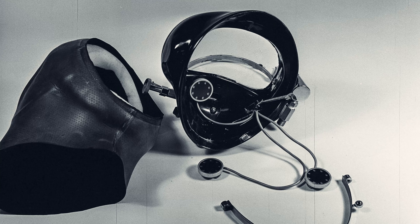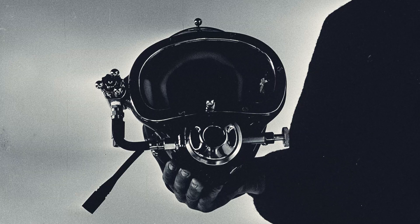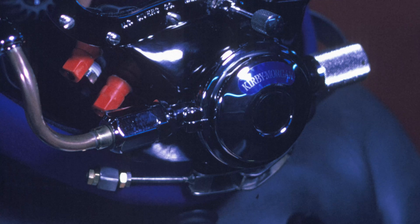A crucial advancement was the introduction of an adjustable demand regulator. Unlike scuba air supplies, compressors used by commercial divers can vary widely in output pressure as they cycle on and off during a dive. This variability, combined with the different depths at which divers work, necessitated an adjustable regulator to effectively meet surface-supplied divers' needs. The adjustable regulator has since been incorporated into all their masks and helmets featuring a demand regulator.